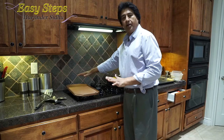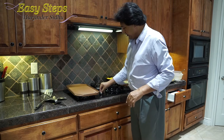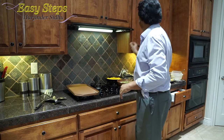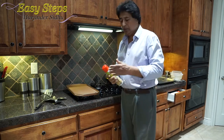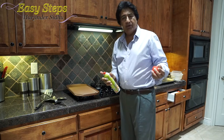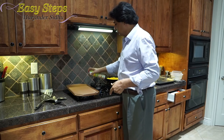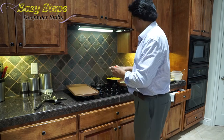I have my griddle laid out on two burners and I'm going to start it. I'm going to turn the fan on and I'm going to use olive oil spray. You can also use any vegetable oil — if you have a brush, you can brush it on. I'm just going to spray a little bit — that's good enough.